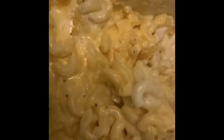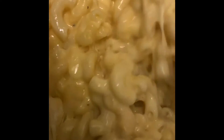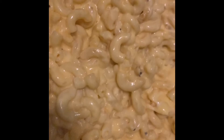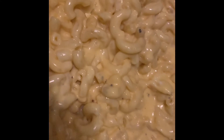Look how cheesy it is — I should have stopped here, right? I should have stopped here. Y'all should have seen the baby — he loves mac and cheese. I was sneaking him some little noodles and he was just tearing it up. I added a top layer of cheese and popped it right back into the smoker.